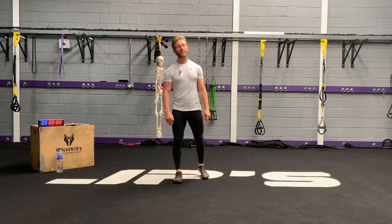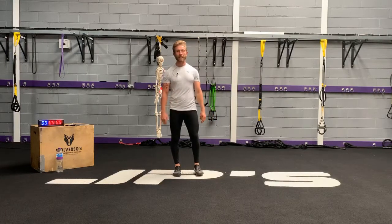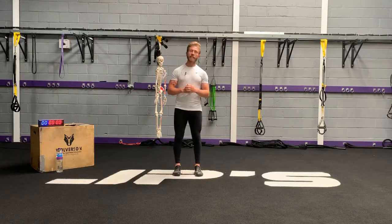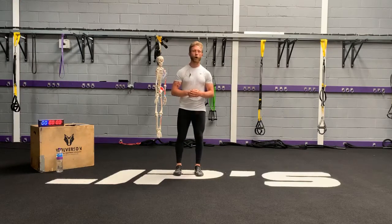Guys, how you doing? Welcome to JP's On Demand Virtual Workouts. Tonight's workout is No Mercy, which is a bodyweight only workout. Six exercises, 40 seconds on each exercise, 20 seconds to get to the next, and we're doing it for a total of five rounds.